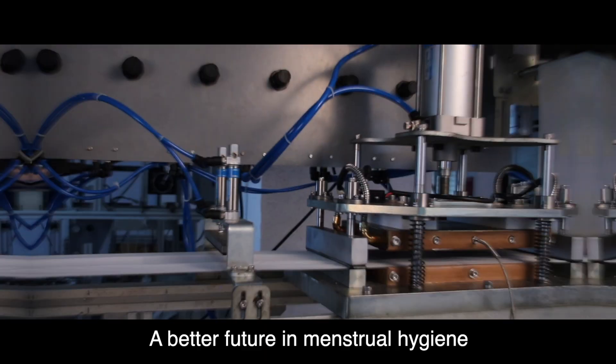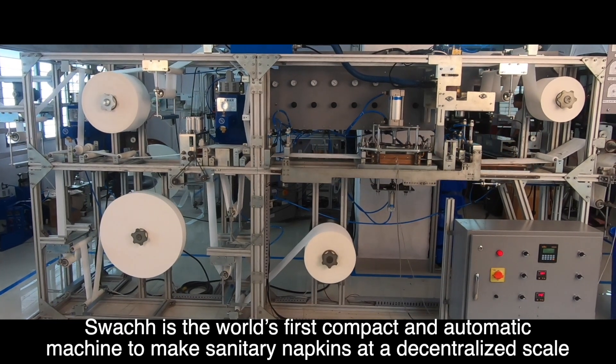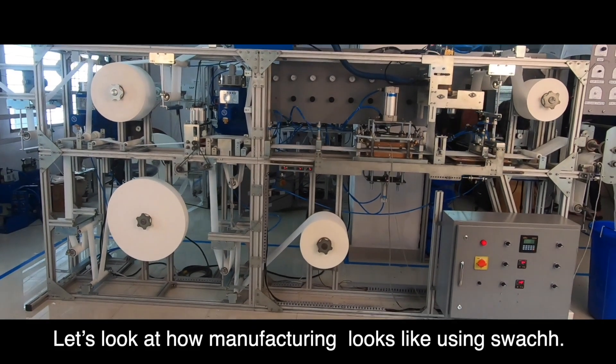At Saral Designs, we are designing a better future in menstrual hygiene using Swatch. Swatch is the world's first compact and automatic machine to make sanitary napkins at a decentralized scale. Let's look at how manufacturing looks like using Swatch.